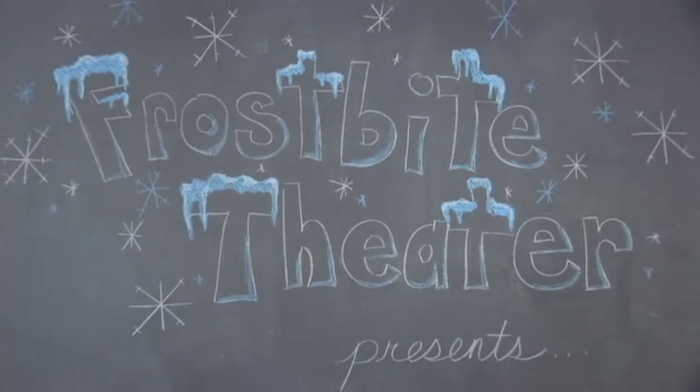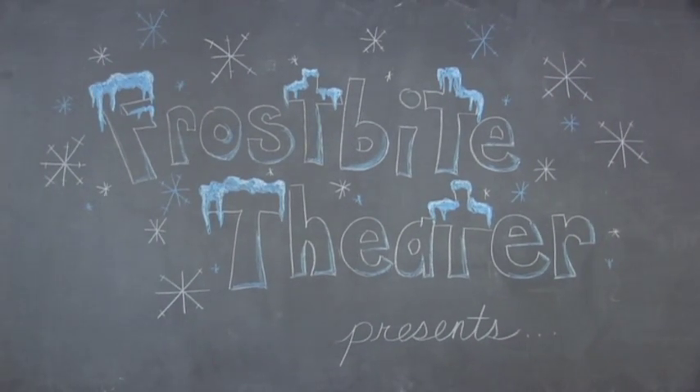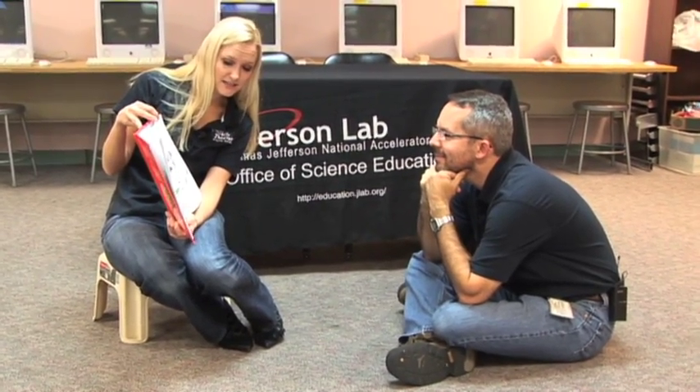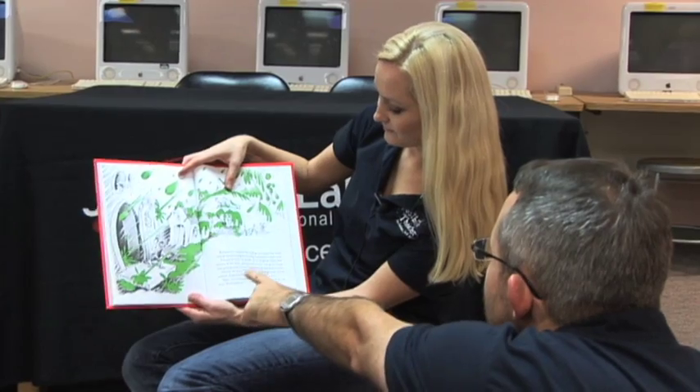Frostbite Theater presents Gold Cuts — No Baloney, Just Science! Hi, I'm Joanna. And I'm Steve. If you've read Dr. Seuss's Bartholomew and the Oobleck, then you're familiar with the slimy green stuff that falls from the sky in the Kingdom of Did. Today, we're going to make something that's just like Dr. Seuss's Oobleck.